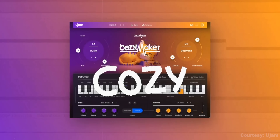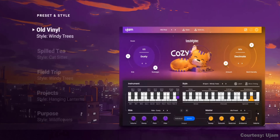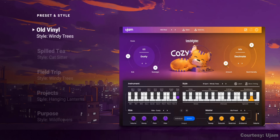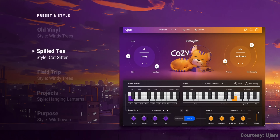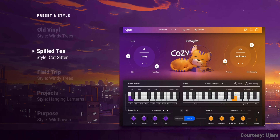I've got another free, limited-time piano plugin for you, so watch until the end. U-Jam has released a new Beatmaker plugin for laid-back beats called Cozy. The Beatmaker series gives you a quick and easy way to generate beats, tweak the styles, and even export the MIDI so you can make them your own. The Beatmaker Cozy plugin features 10 kits, 16 drum instruments, and 460 patterns. It's available right now for $49 at an intro price during their summer sale. You can download it now using the link below.